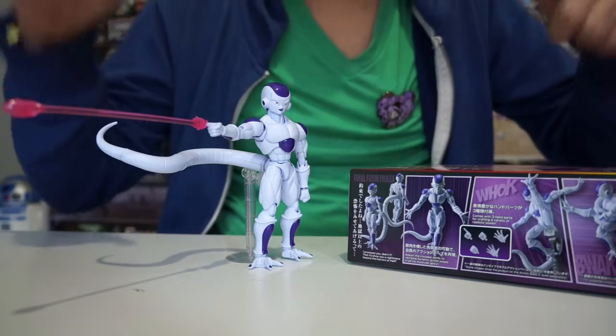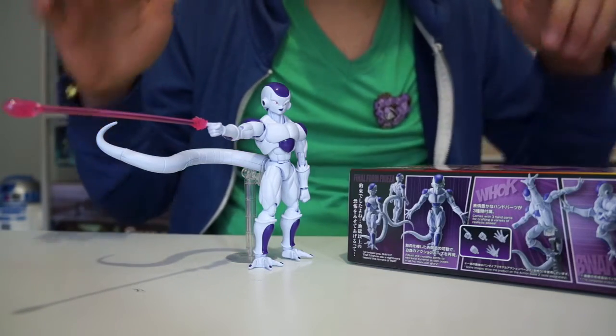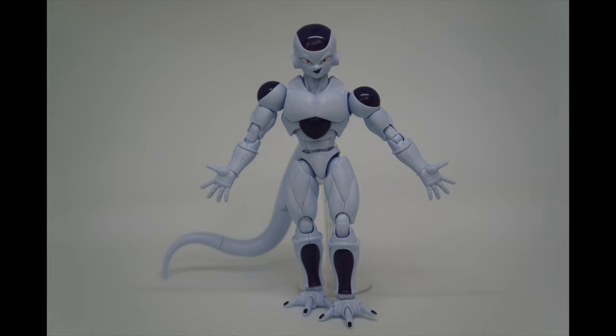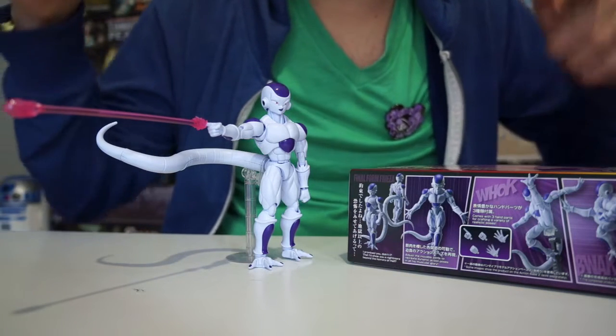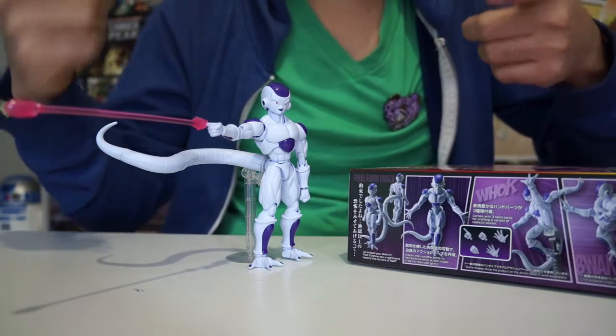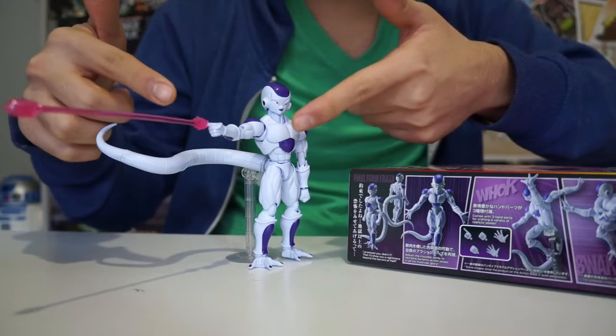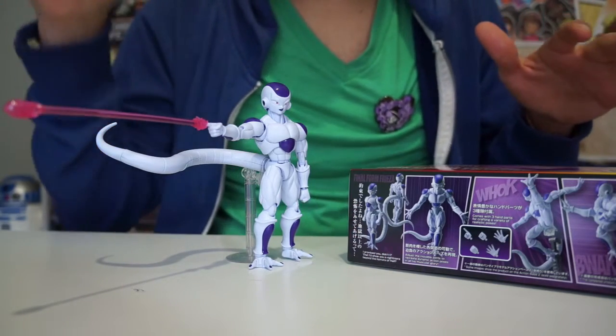The Frieza figure definitely looks like the one in the box. I was very happy with the quality of the finished product. This is a photo I took to compare to the advertised product photo — there is no mistaking that that is Frieza, as it comes with some iconic power accessories such as the Death Ball, which you can attach to its arm, and also the Death Beam. Definitely happy with the quality on how it turned out.